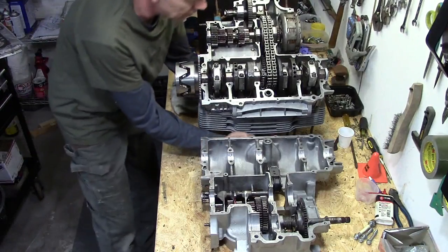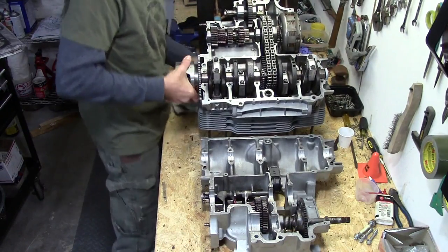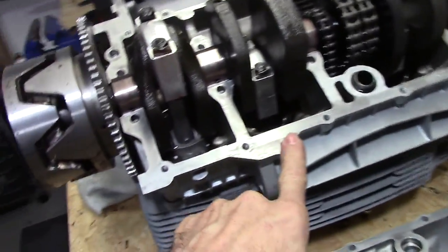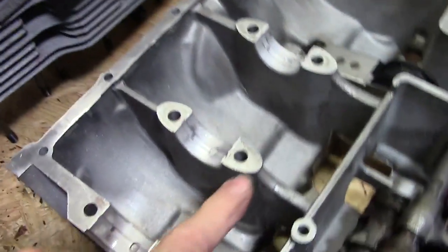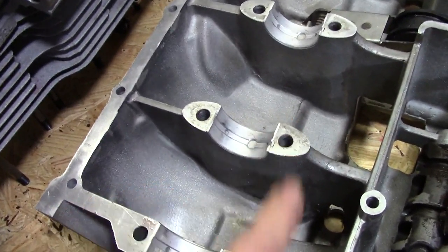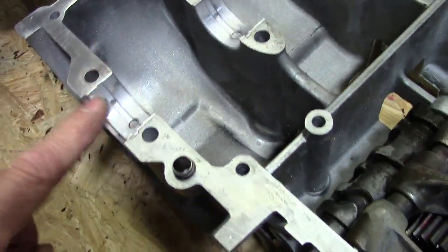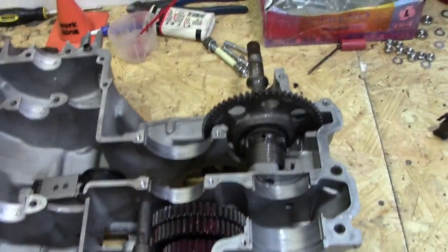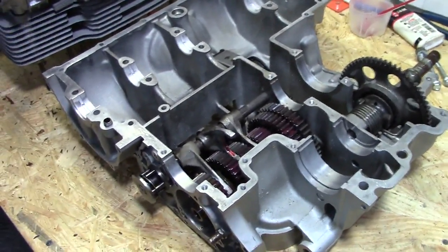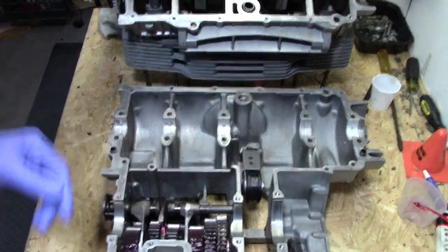Let's go ahead and get all the slack out of the timing chain — pull that down just to make sure it's all good. Give everything a little rotation. Everything looks really good. Now it's time to get some Honda Bond down here. As I mentioned earlier, we'll put Honda Bond on all these surfaces. It's a little tricky to reach in here, so we could put it here because it's much easier — I can put a little bit of Honda Bond on each one of these little islands where things go together. We don't want any contaminants getting in here.